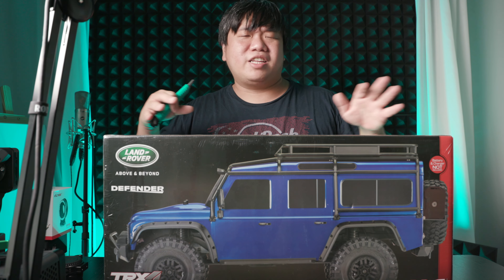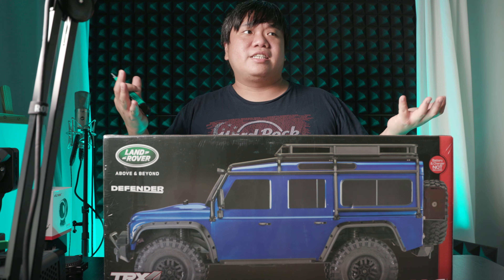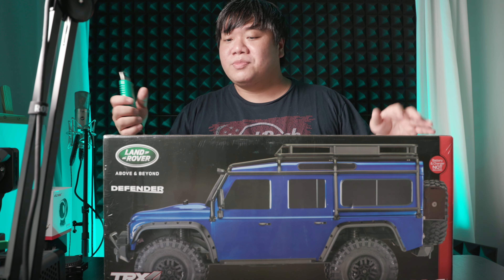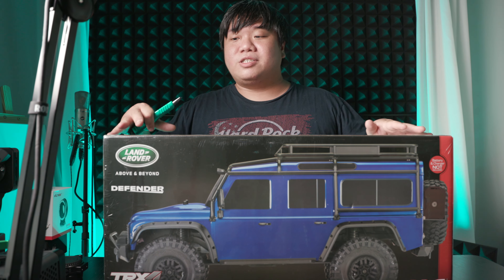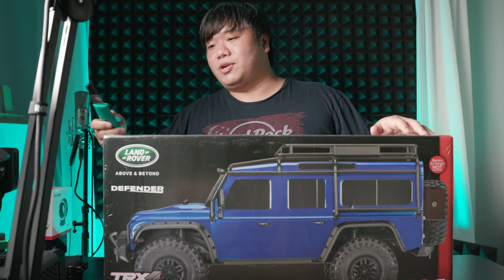Just to note that I have not touched an RC vehicle for the last six years or something. So it's a brand new experience and this is the first time I'm trying a more premium product. So let's take a look at what's inside the product itself.